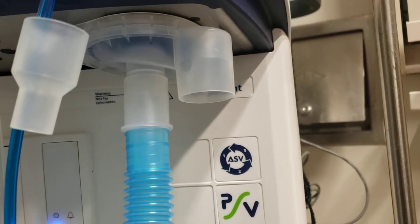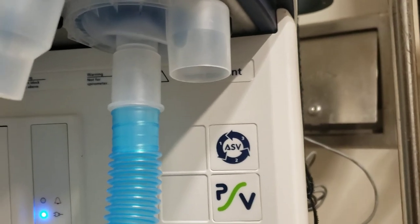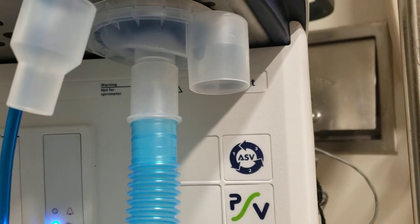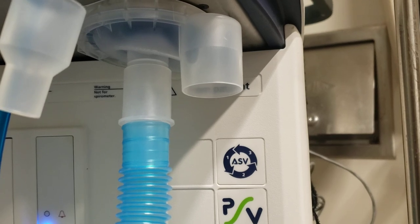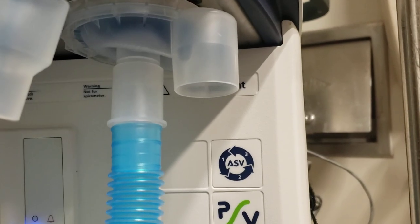This is Justin Seemuller, Respiratory Clinical Specialist for Centera Norfolk General Hospital. With some potential shortages of expiratory viral filters for ventilators, we are looking at alternative options to keep the staff safe and prevent the aerosolized particles from potentially entering the room.